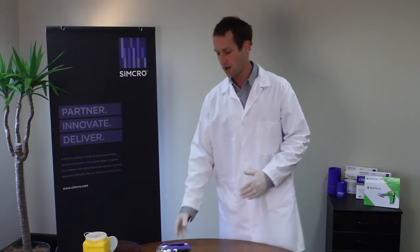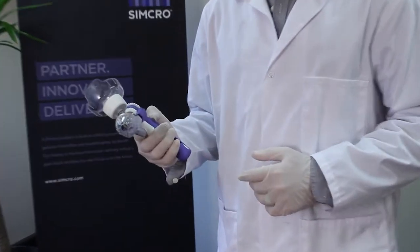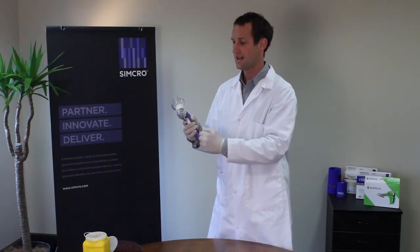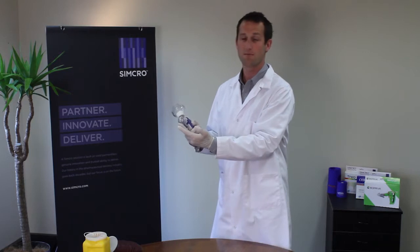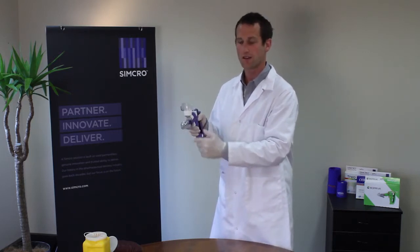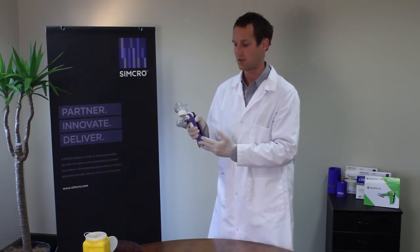Hi and welcome to this short video on the Simcro Securus two hill bottle mount injector. Quite a unique injector, obviously with the needle guard, which is used for some cutaneous injections. The spikes here grab the hide forming a tent so we can simply do single-handed injection.